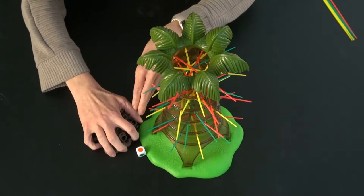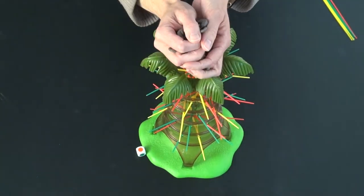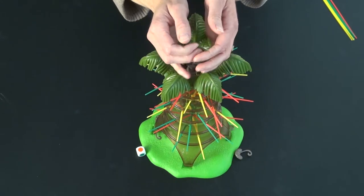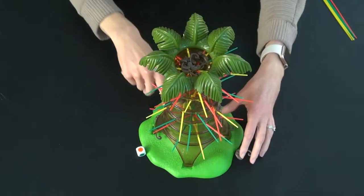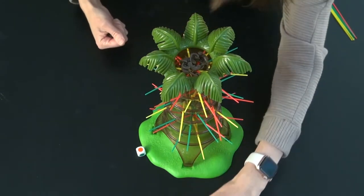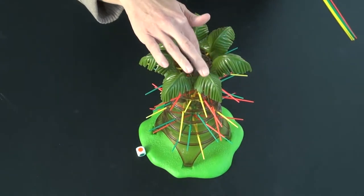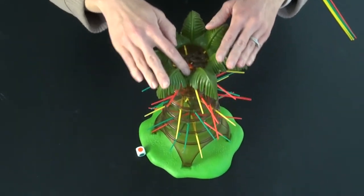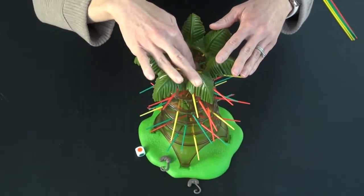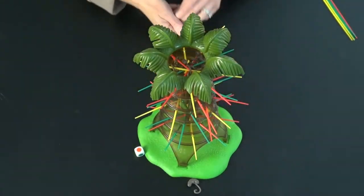Then the fun part: to put the sloths in, you just kind of dump them all in, and any that fall out you toss back in again. Don't worry about it too much — they're going to fall down more over the course of the game, and it's kind of fun to put them in. Make sure they're kind of settled in somewhere, and once they are settled, you can start to play.